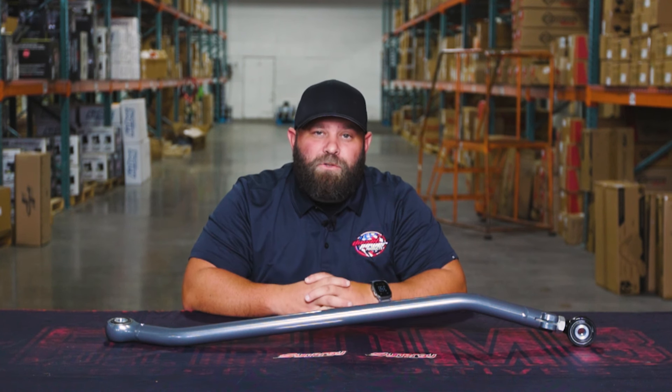If you want to get one for the front end of your truck, make sure you click the link in the bio below or come check us out at DieselPowerProducts.com.